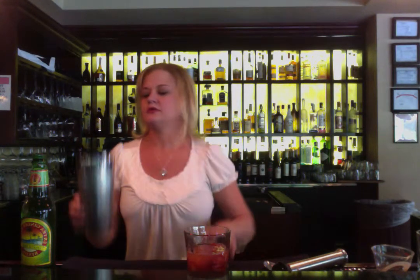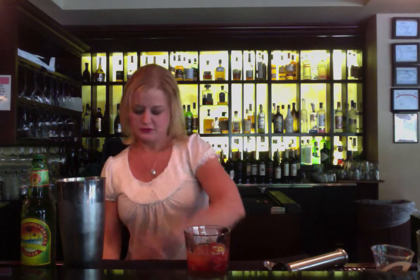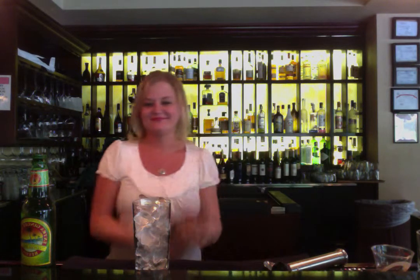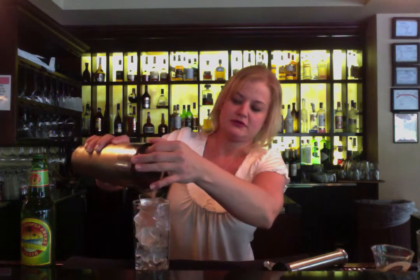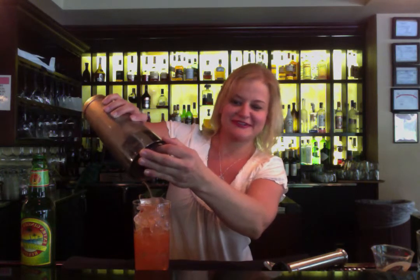I'm going to fill our shaker again. Add all this together and give it a good shake. A really easy way is to flip the cup and strain it over like that. There it looks really good.